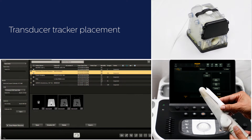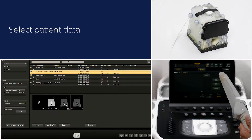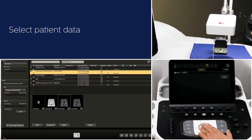Cover the transducer and then place the biopsy guide. Position the field generator to the appropriate position for the procedure. Select the MR data from review and then select fusion.